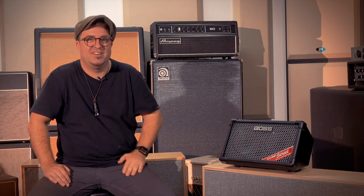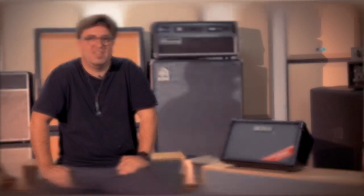Thanks for tuning in. This is the Cube Street 2 — it's light, it's loud, it's got the built-in looper, and it's got the line-out on it. Make sure you either come into Muso's Corner in store to check it out, or check it out online at musoscorner.com.au.